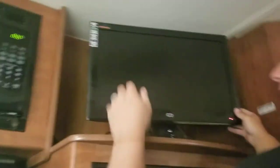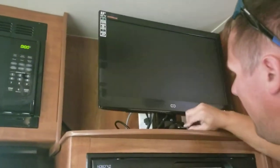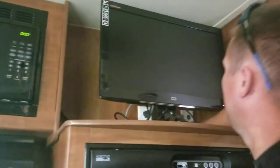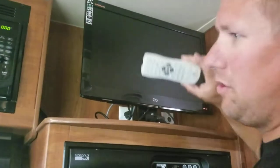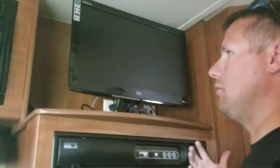You can swing the TV back and forth. Make sure when you leave, though, that you have the TV locked in its locked spot. I have the remote control right here. No matter where you go, you'll probably have to redo the antenna to get your channels there.